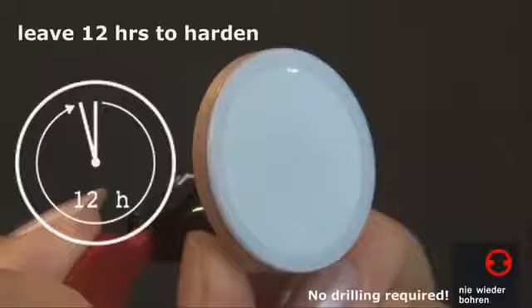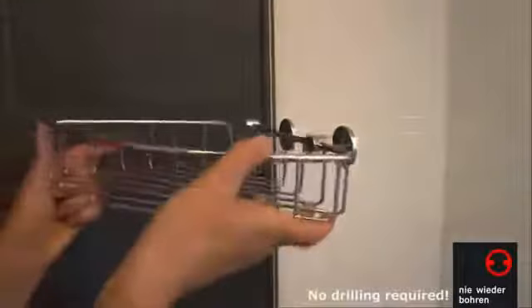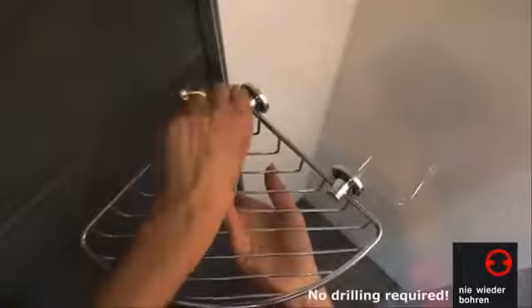Now let the adhesive set for 12 hours. Please don't subject the adapter to any pressure or weight during this time. After 12 hours, you can put the chrome caps onto the adapters and mount the Shower Caddy. It is now at full strength.